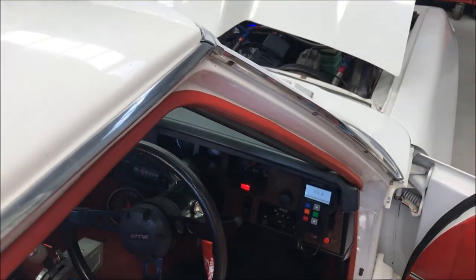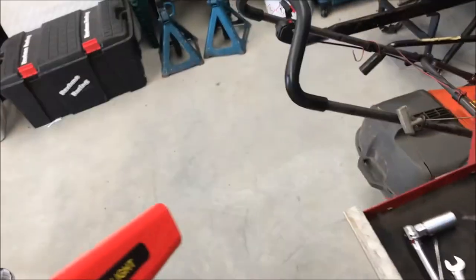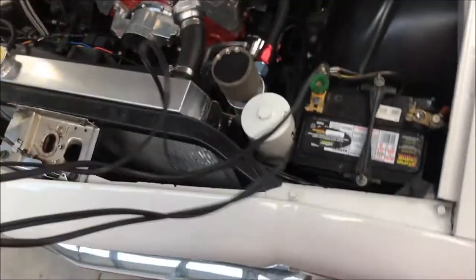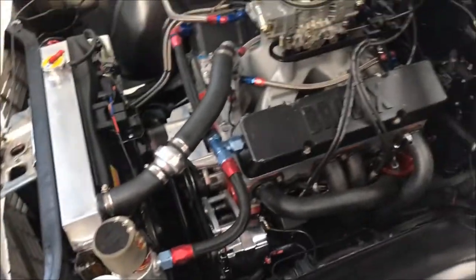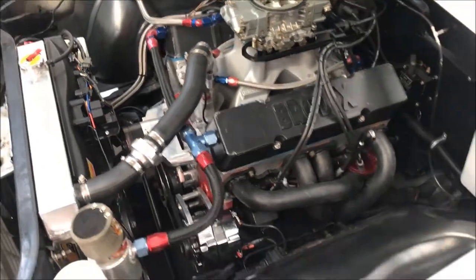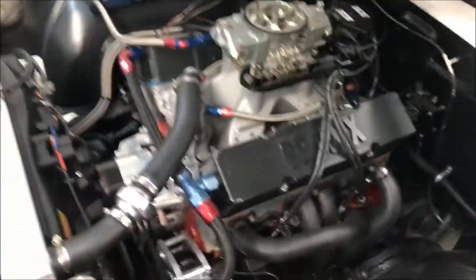I'm going to check my timing now. This is the timing light — a real good investment, especially on carby cars. Most of the newer cars with fuel injection like Skylines are basically just controlled by a computer. But with the old carby ones, I've got a two-step and a timing advance module under the dash — an MSD ignition module which I can adjust electronically — but I've got my dizzy set to off, so whatever I set the dizzy at, that's what my timing is at.